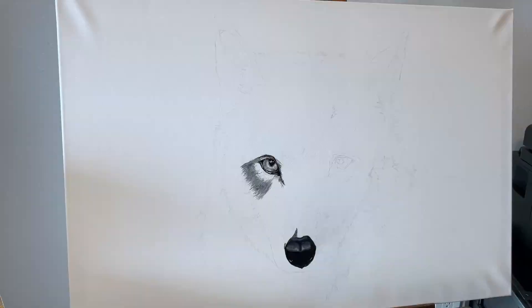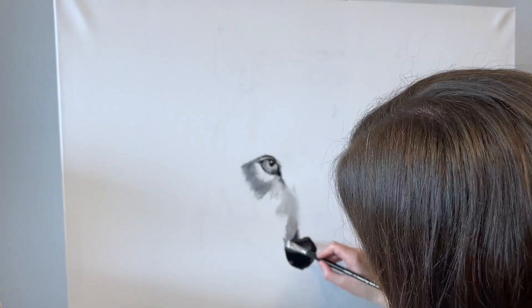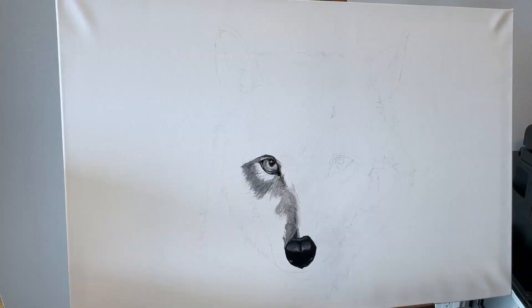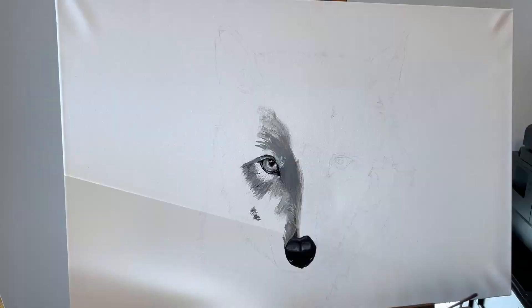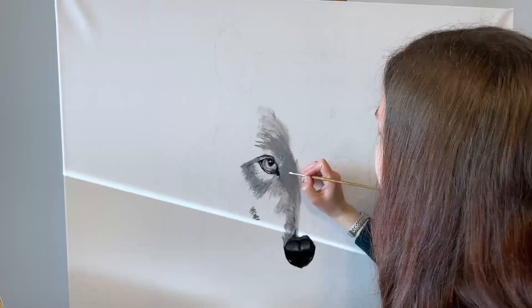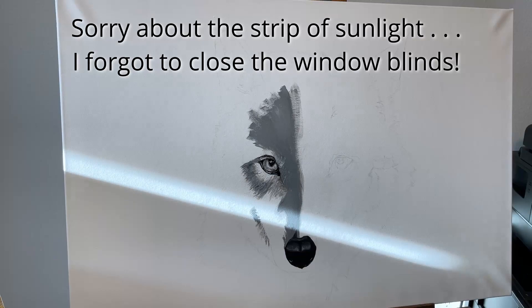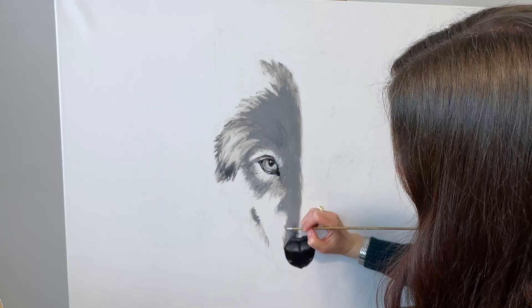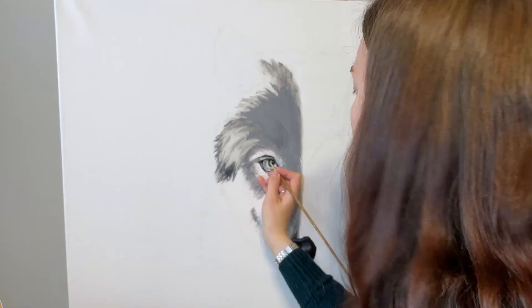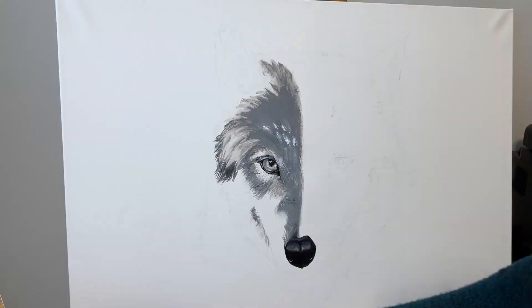When you're trying to scale up an image from its original size on your computer screen to a much larger real-life size, it can be a challenge. I like to use the grid method — I overlaid a grid using photo editing software on the original photograph, cropped it to the exact ratio of the canvas, which is two by three, then overlaid a four-by-six grid on it. I then very lightly drew the same four-by-six block grid on the canvas, and it's a lot easier to scale up your drawings accurately and proportionately. If you'd like to learn more about that method, I'd be happy to do a video — feel free to leave a comment.